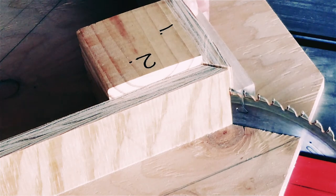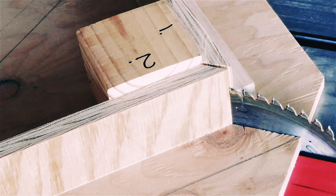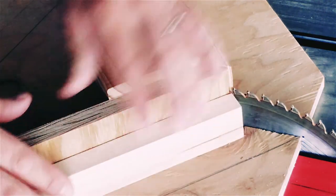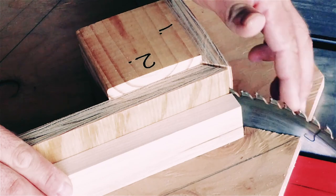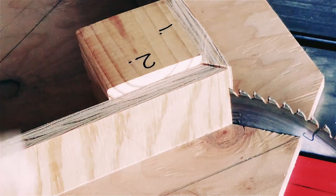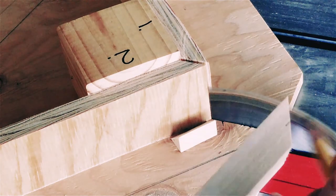Using a 90 degree sled, set your table saw blade height to no more than 1/8 of an inch proud of the stock. Each angle side of your sled should be marked so that you'll remember what side you're cutting on. After cutting each side, be sure to mark it on the top side of the cut stock as shown here.